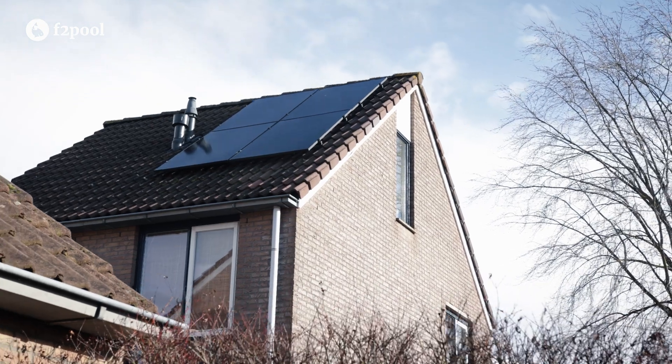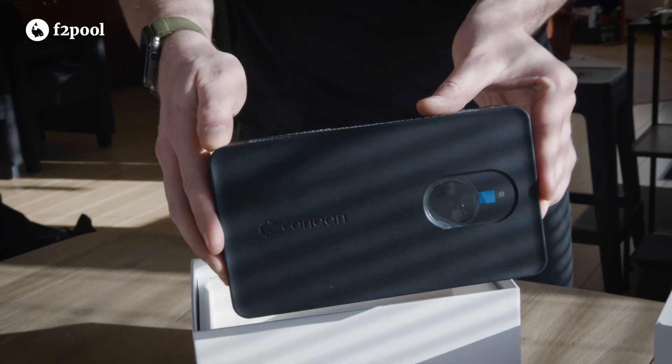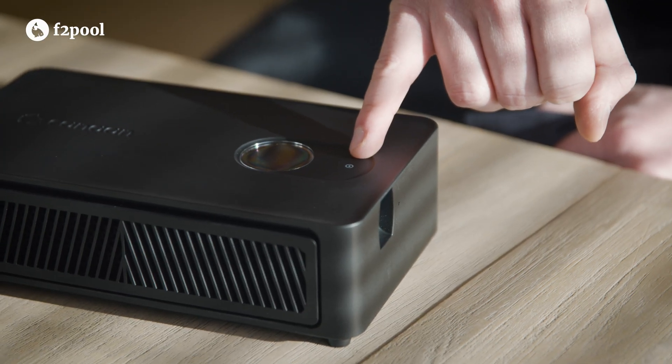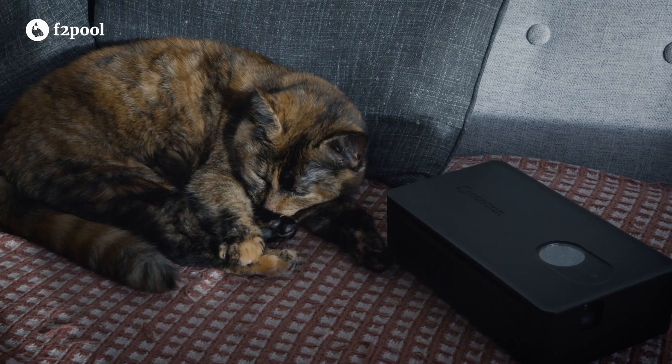Personally, running the Nano 3S on solar power has been a great experience. I can power the device for around 10 hours a day at zero cost during peak sunlight, which greatly improves the profitability equation compared to conventional setups. If you have access to affordable or renewable energy, the Avalon Nano 3S becomes a much more compelling home mining solution. I'd love to see future versions with a built-in timer function and more customizable displays, which would make it possible to optimize the device to take advantage of peak daylight hours.